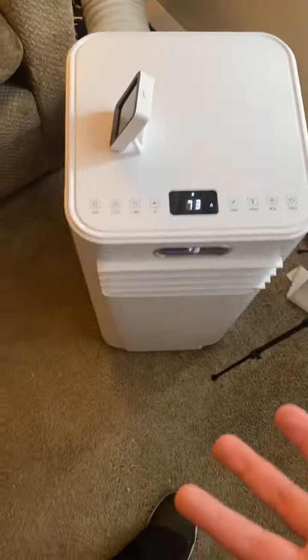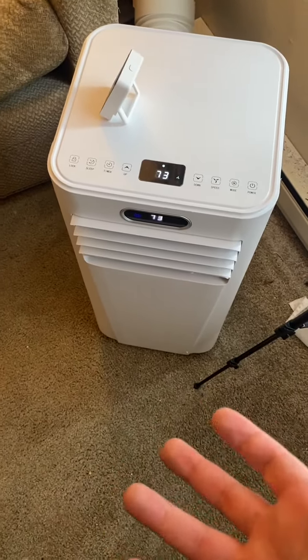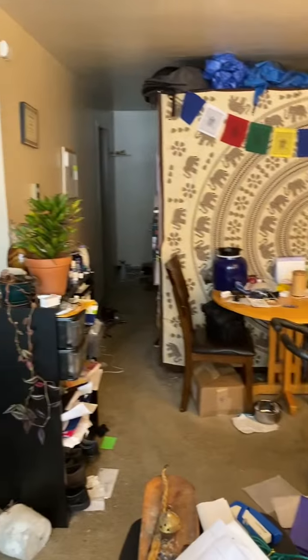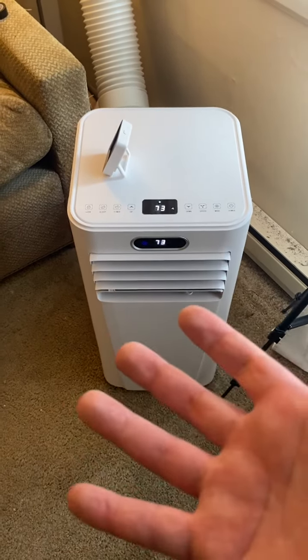This is a 10,000 BTU unit. My space is about 390 square feet, and this unit is rated for 350 square feet, so ideally I should have had a 12,000 BTU model.